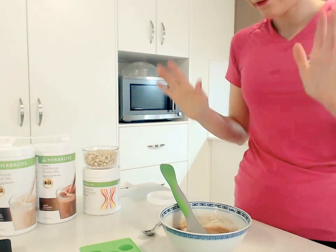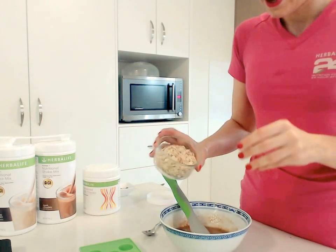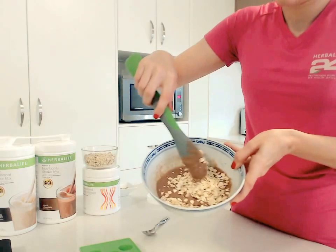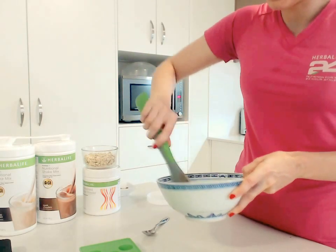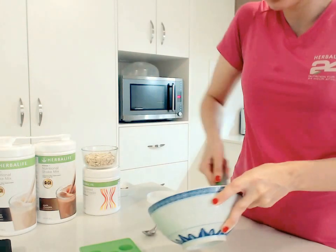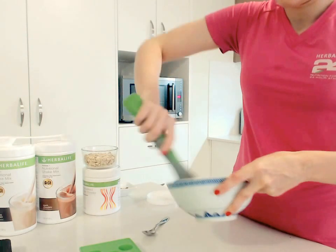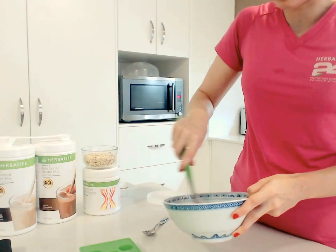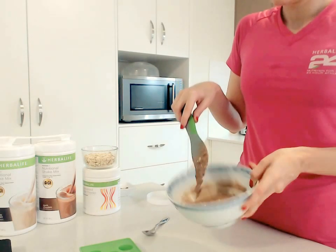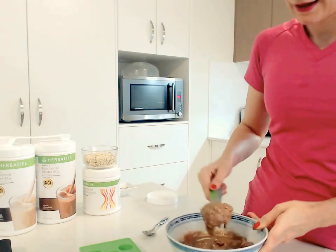Now this is the fun part — this is where you can add any type of ingredients to your mix. I'm going to add a little bit of oats. As you can see I've just added enough to sprinkle in. Make sure you add a little bit first, mix it, and then if the texture is what you like, you stop there. But you can add more if you want a hard chocolate full of oats — I like when it's a bit lumpy.